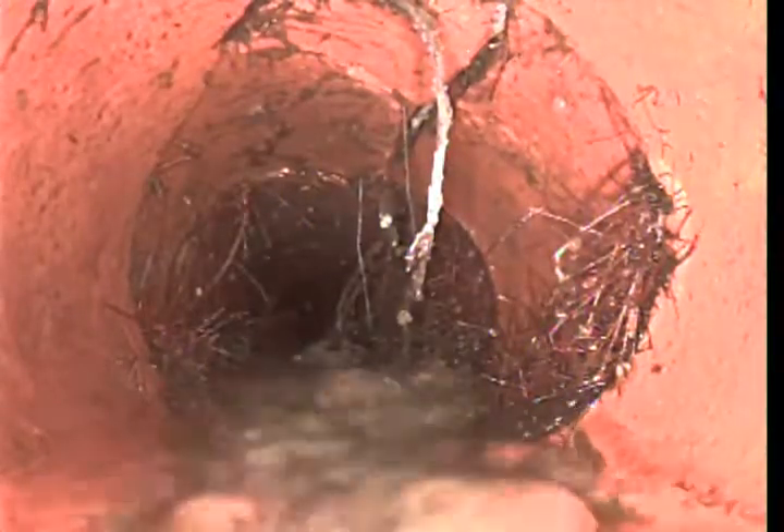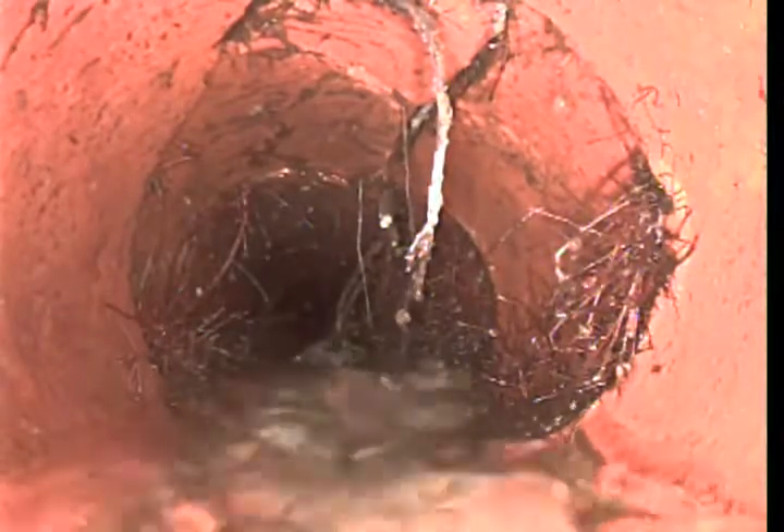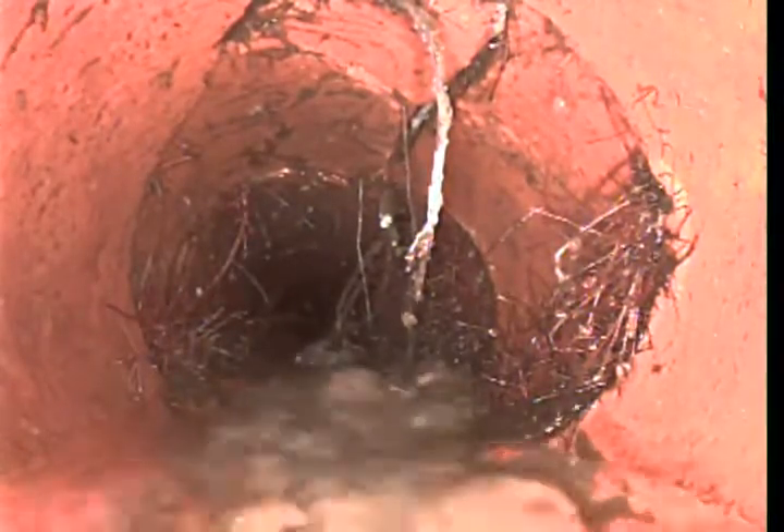This is a camera inspection. Victor with Enterprise Plumbing number two. We are running the clean out by the pool equipment room.